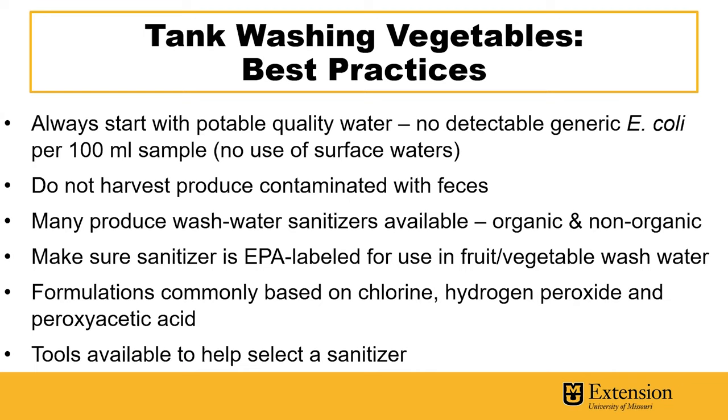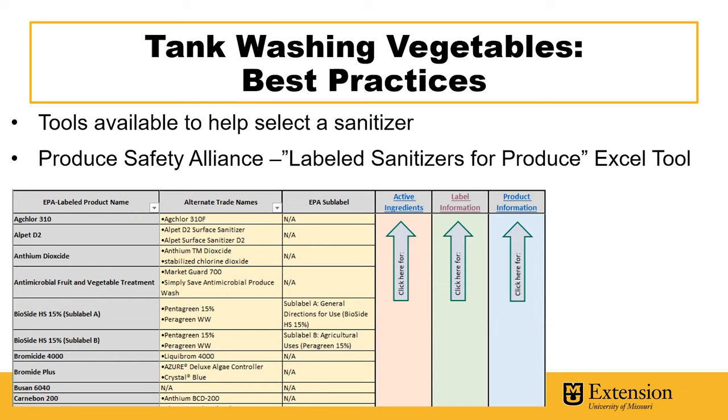Some of the common sanitizers are based on ingredients such as chlorine, hydrogen peroxide, and peroxyacetic acid, but there are tools available to help you select a sanitizer. This tool from the Produce Safety Alliance, which will be linked in the description below the YouTube video, details all you need to know about sanitizers, such as their active ingredients, their full label information that includes what the product is designed to be used for and whether or not it's intended for use in vegetable or fruit wash water.